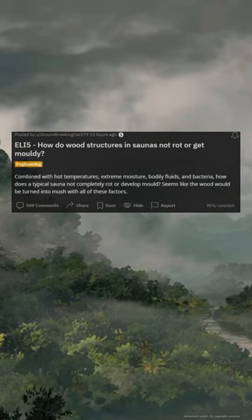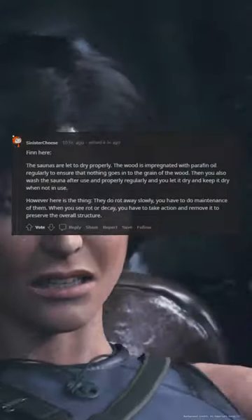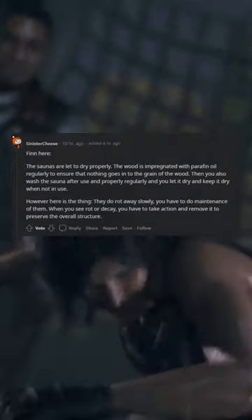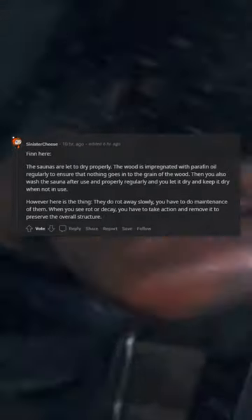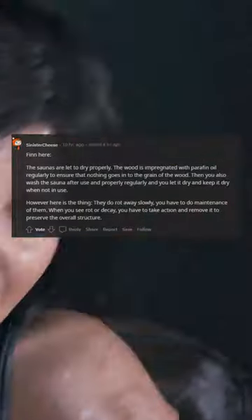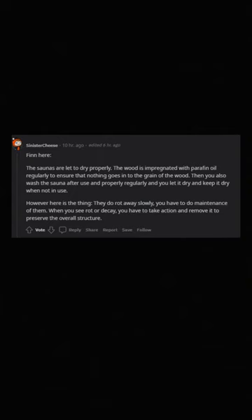ELI5: How do wood structures in saunas not rot or get moldy? The thing here is saunas are let to dry properly. The wood is impregnated with paraffin oil regularly to ensure that nothing goes into the grain of the wood. You also wash the sauna after use regularly, and let it dry and keep it dry when not in use.